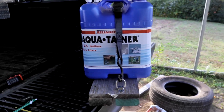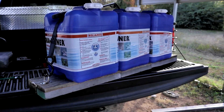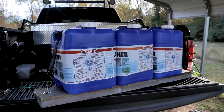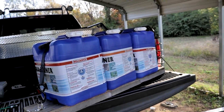Here's a really cool setup. Each one of these blue containers is seven and a half gallons of water and you got three of them. So you figure 22 and a half gallons of water is what you're hauling. This allows me to slide this into the back of the bed of the pickup truck and it doesn't flop all over the place.